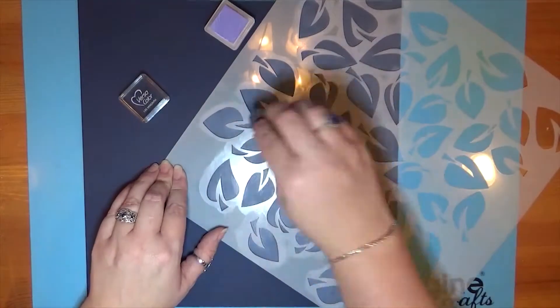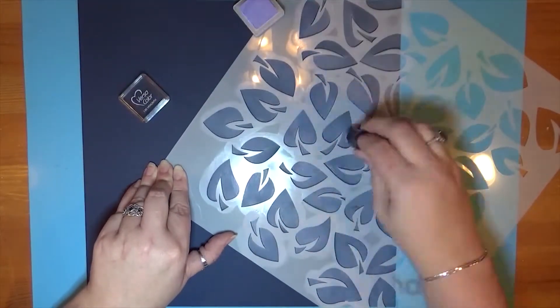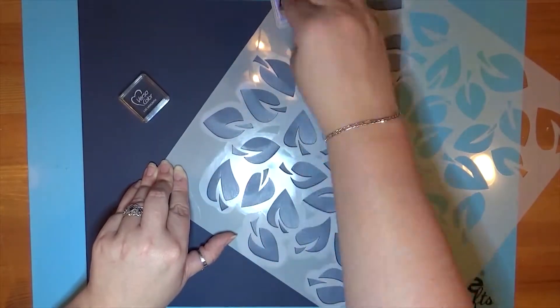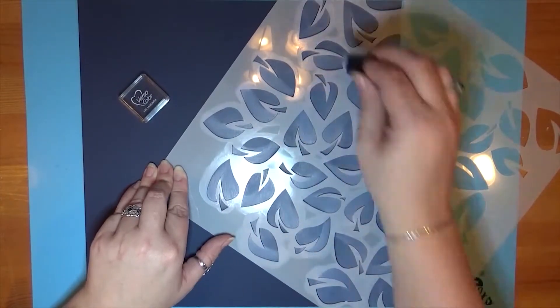I decided to go ahead and on half of each leaf, I'm adding another pass with the VersaColor. That is just to deepen the color and make it maybe a little bit more opaque, and it's kind of creating some variation in shading.